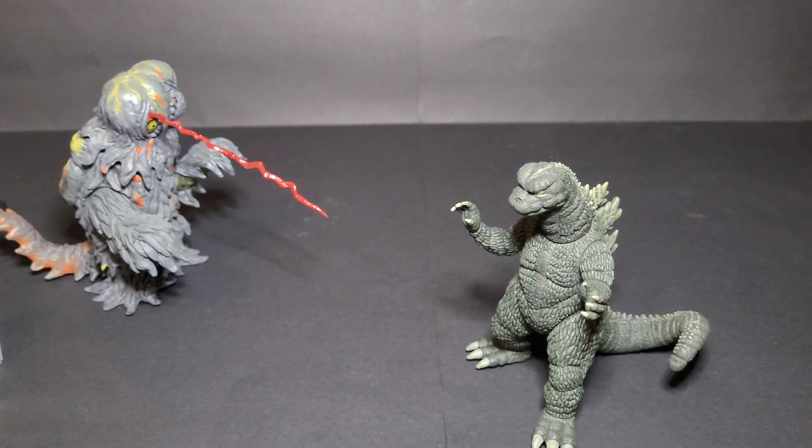Alright, that's going to be it for this figure review. Like I said, there are probably going to be more reviews later today — I'll make a post about it so you'll be able to see it. Go check out my TikTok and Instagram because I'll be posting stuff there too. Thank you guys for watching, don't forget to like, comment, subscribe, and I'll see you guys next time.